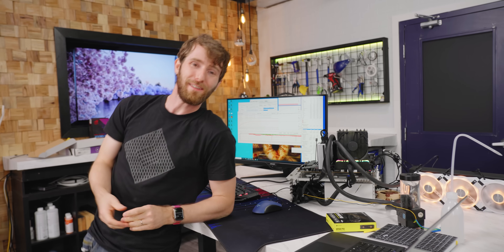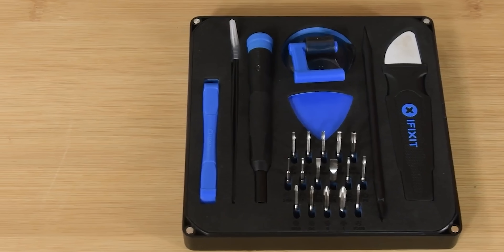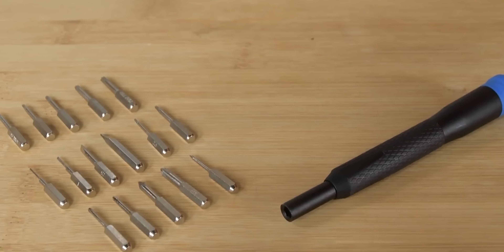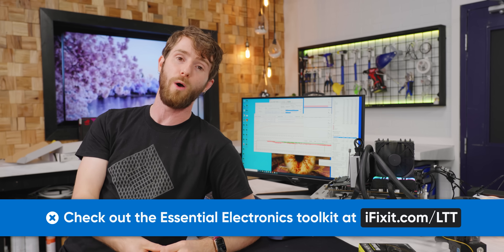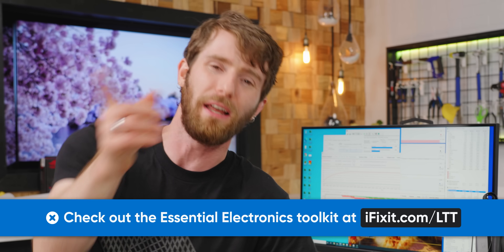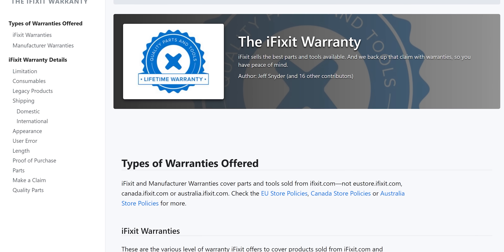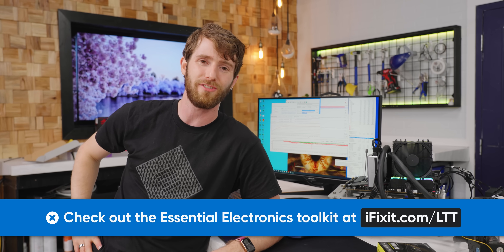That is a very mangled conclusion, almost as mangled as this segue to our sponsor. iFixit sponsored today's video — their essentials electronics toolkit is a great basic kit for new users. It has everything you need for essential electronics repairs: compact, includes the most popular precision bits, all held in place with high-density foam so you won't lose them. You can throw it around without any bits falling out, and it comes with a lifetime warranty. Get it at ifixit.com/ltt.